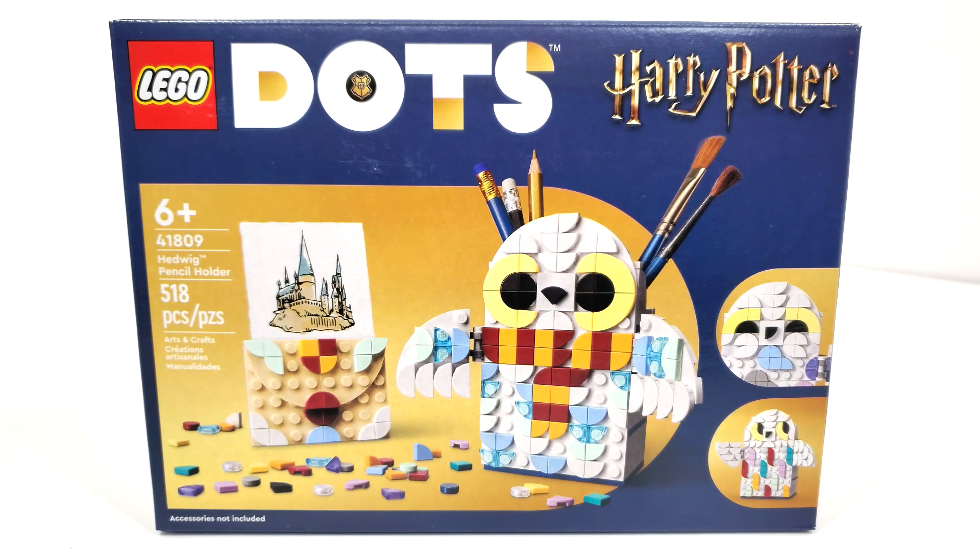Hello everybody, I am JediJackPenguin and welcome back to another LEGO Harry Potter Dots review. Today we have what is likely to be the most disappointing set, though probably the best build of the three — that being set number 41809, Hedwig Pencil Holder.